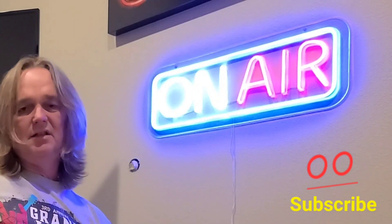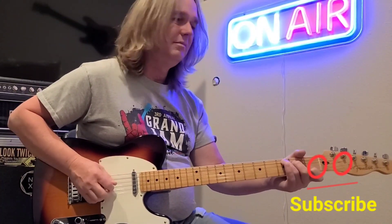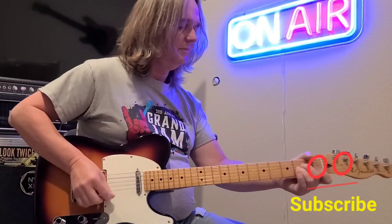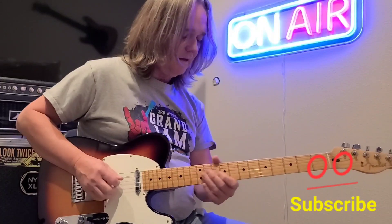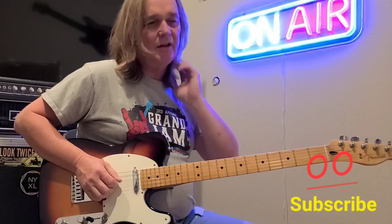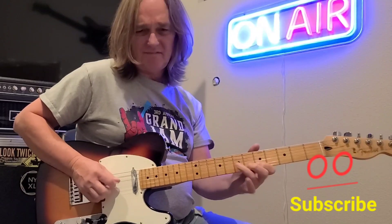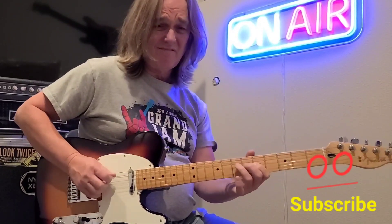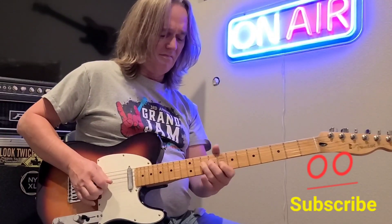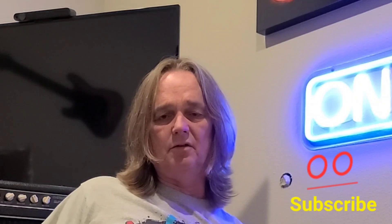I had a student today who wanted me to teach him House of the Rising Sun, you know, the old one. You got me thinking about playing over a minor chord — A minor right now. But all that's pretty much out of the minor pentatonic scale, what I played.